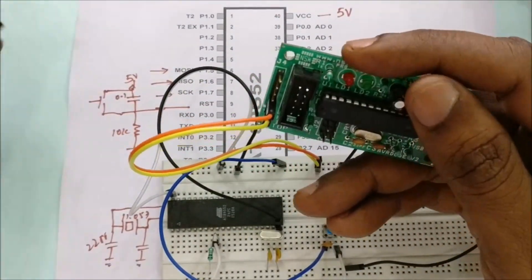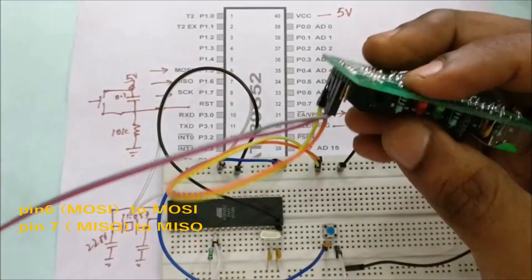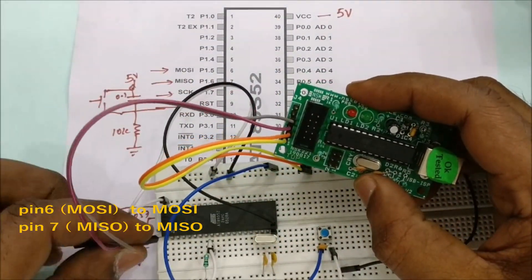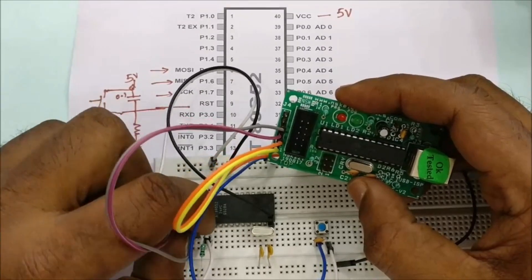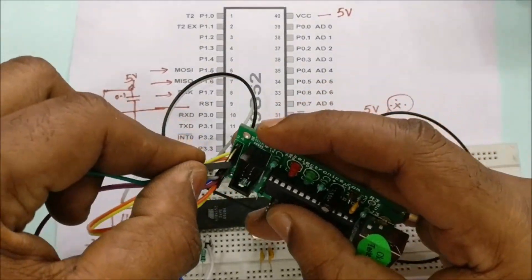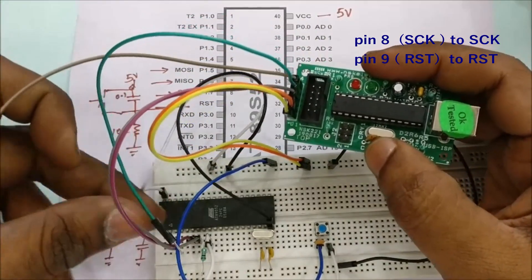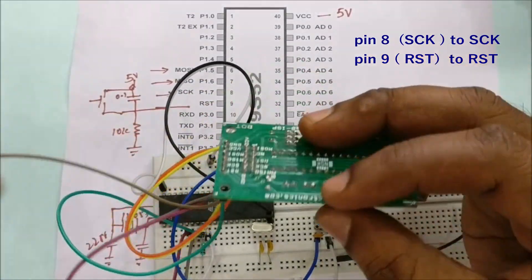The ICSP (In-Circuit Serial Programming) connections are one-to-one. Pin 6 (MOSI) of the 89S52 goes to MOSI of the USB-ASP. Pin 7 (MISO) of the 89S52 goes to MISO of the USB-ASP. Pin 8 (SCK) goes to SCK, and pin 9 (RST) goes to RST of the USB-ASP.